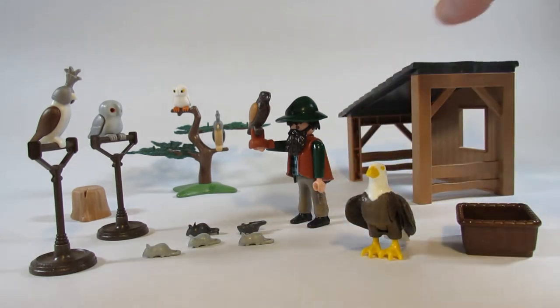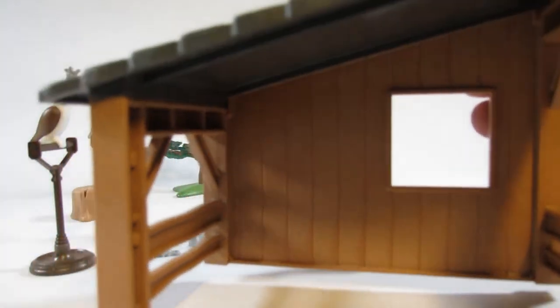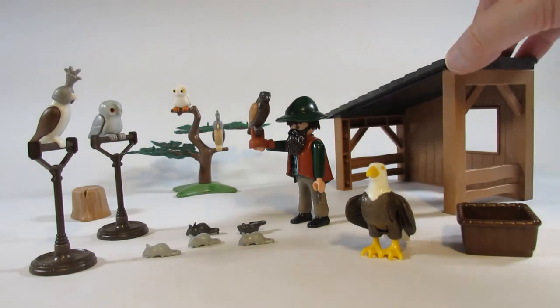Back here we have a structure that we need to assemble. It looks nice. I like the structure — just a simple little building to put together.